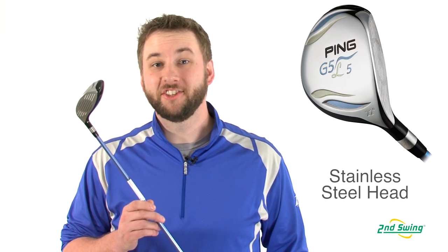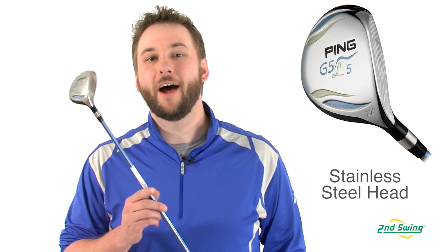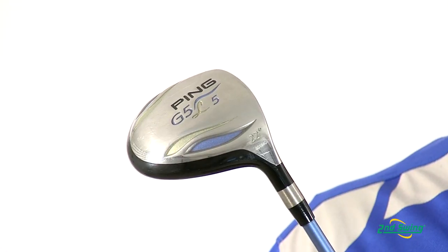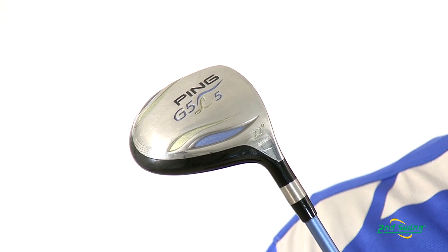The G5 features a large stainless steel club head, a high strength 455 steel face, and a rocker sole design. This helps ensure a square face at your moment of impact through a variety of different lie conditions.